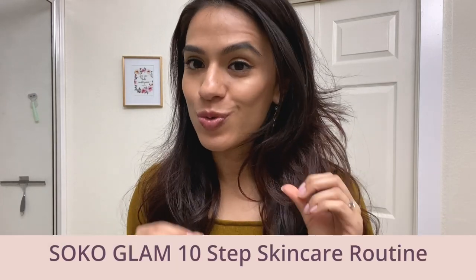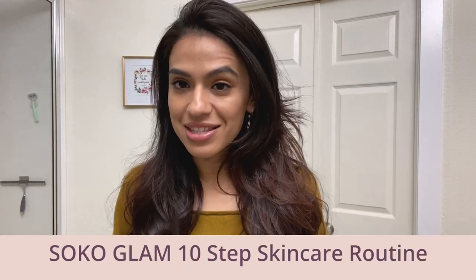Hey everyone, my name is Cassandra Robinson and welcome to my new YouTube channel. This video is inspired by Soko Glam's 10-step Korean skincare routine specifically for combination skin.